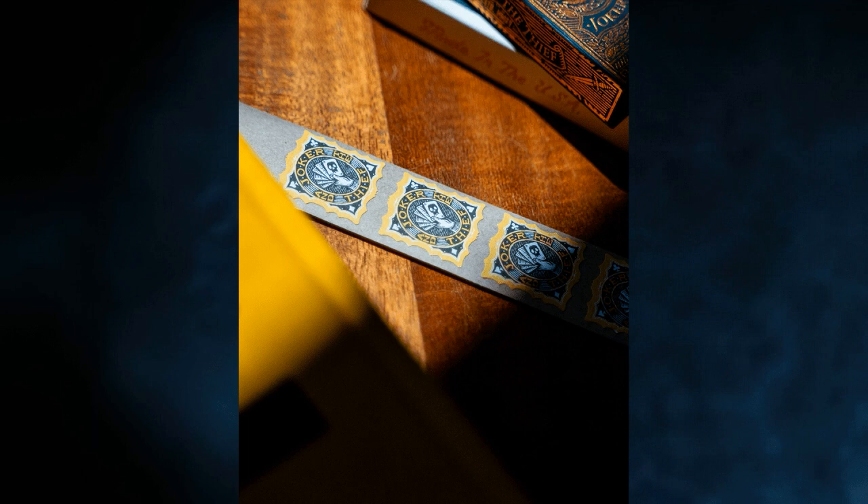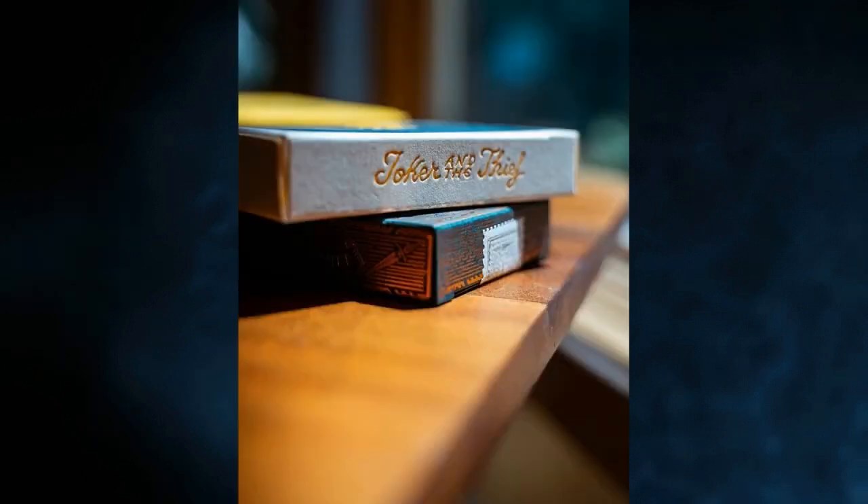We have used letterpress techniques for this box and it's really beautiful — it's textured, you can feel it, and as you can see there's quite a lot of indentation there. What I'll have to show you guys is what the deck actually looks like. Hopefully this is coming out in the next few months, but this is the first look at the back design.